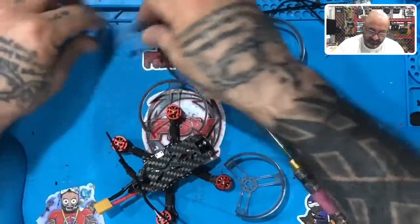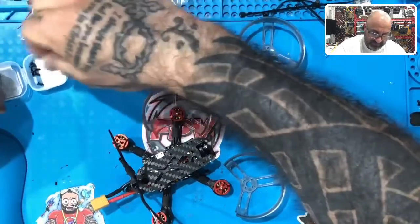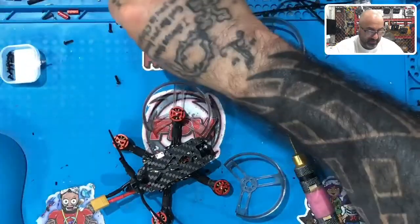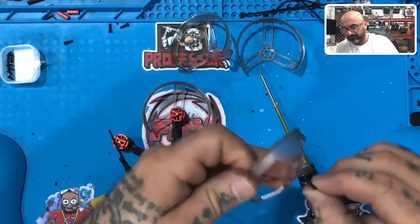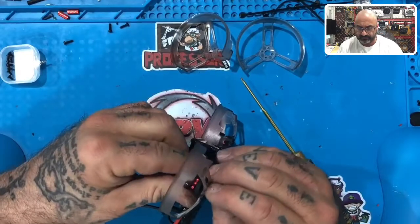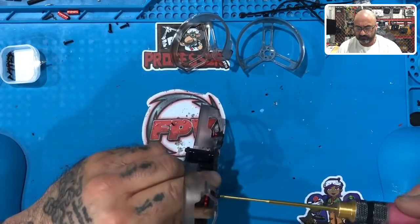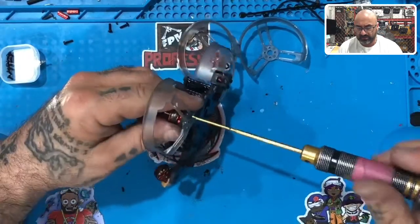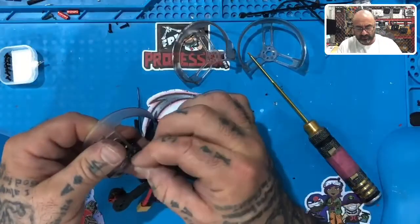Take the small screws and put them in the bin with the other ones. Throw the bags out. Now we're going to do the same thing again — put the screw in one of the holes, line it up, and just lightly tighten that down. Get the next screw and go across from it.